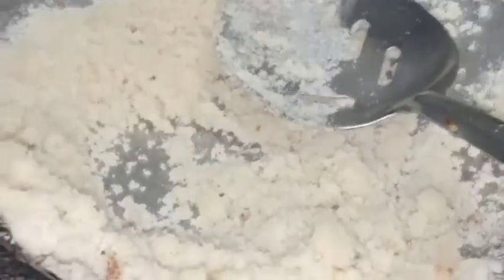My mom has made the filling of gujia. It is made with dry fruits. I like to add some sugar. I have some sugar too. I am going to take a little taste. I will just mix it well and then the mixture is ready.